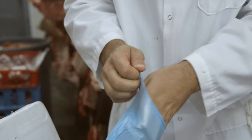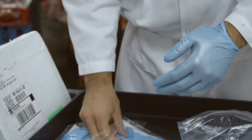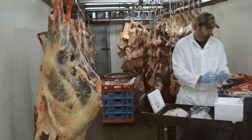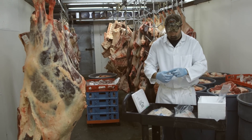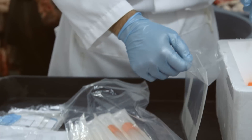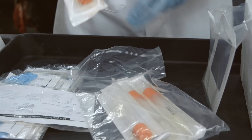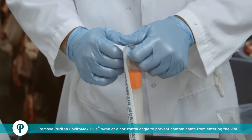Put latex gloves on hands. Open the bag containing the sterile 10 cm x 10 cm sampling template and place the opened bag onto a clean surface until ready for use. Open and remove Puritan Enviromax Plus collection kit from its package and place on clean surface until ready for use.